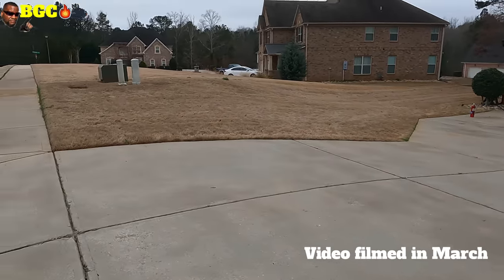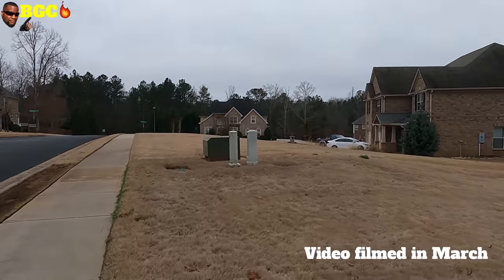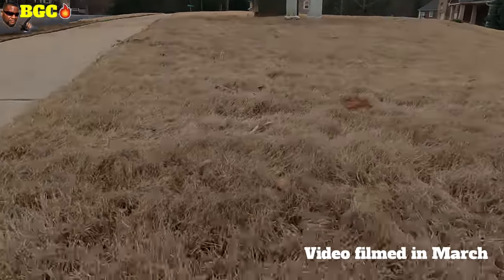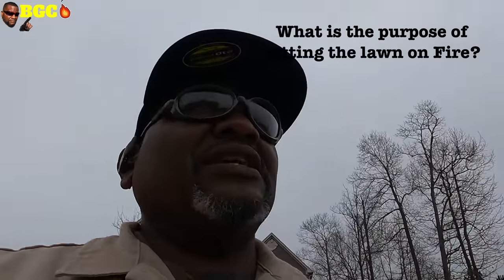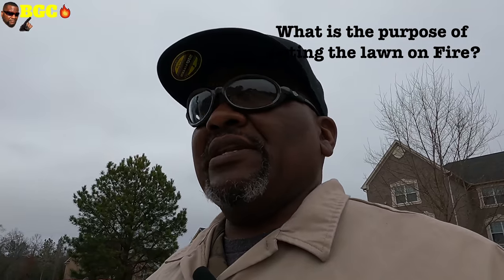This side over here is five-inch Bermuda — probably down to about three and a half now because it shriveled up. What does setting your lawn on fire do? It's going to reduce the amount of time I need to bag and scalp — it literally burns all that up. We run over it with the lawnmower with the mulching kit, mulch that ash back into the soil. The ash is a form of fertilizer, and we heat up the soil, which heats up the roots, meaning earlier green-up for you.